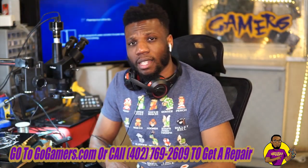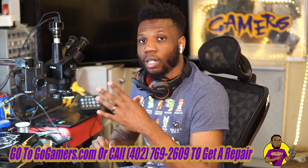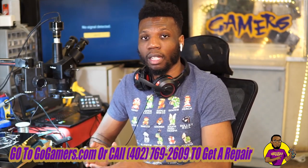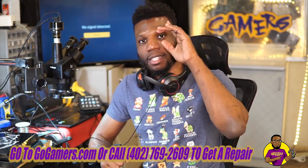If this video helped you guys out, make sure you go ahead and smash that like button. Leave a comment down below if you want to see me repair anything you haven't seen yet. Also make sure you subscribe to the channel if you want to see more daily videos on video game repair. Besides that, you guys have a good day — see you on the next one.